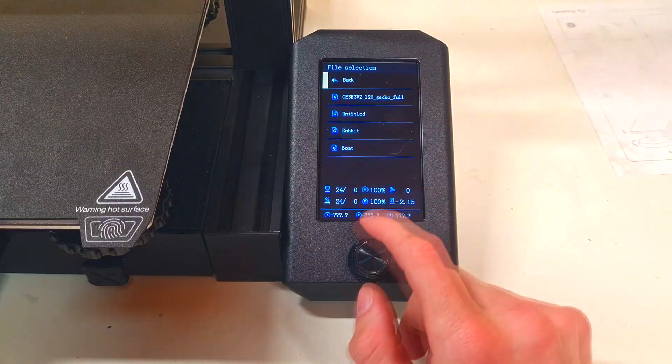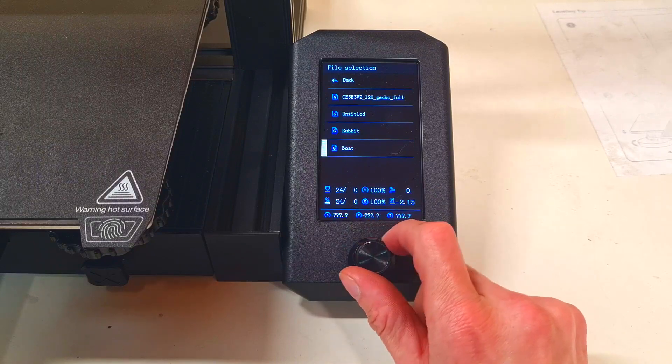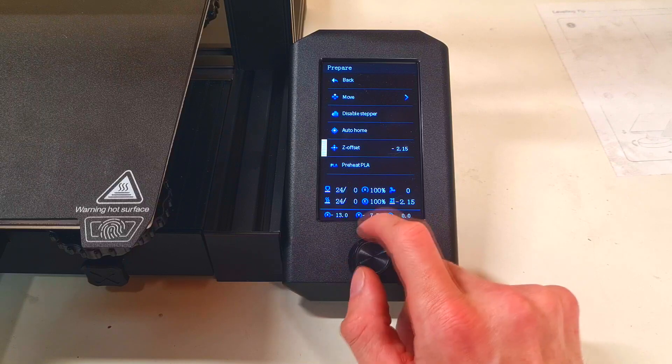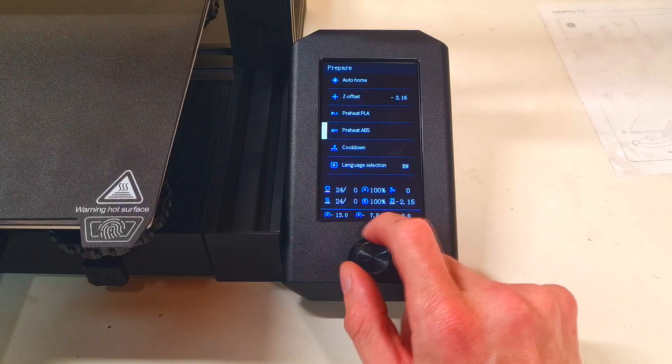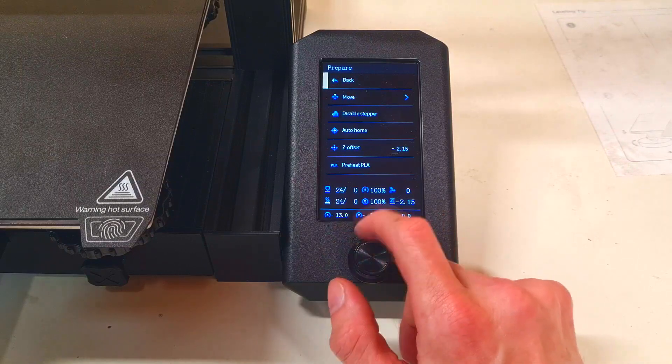Here are the files which you have on the microSD card. Here you have some settings like cool down, preheat, PLA, Z offset, auto hold, and so on.